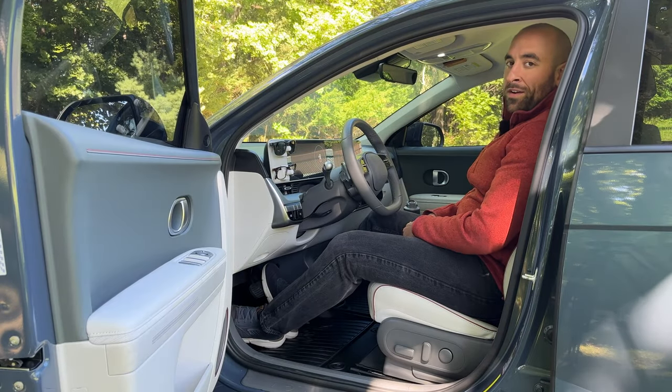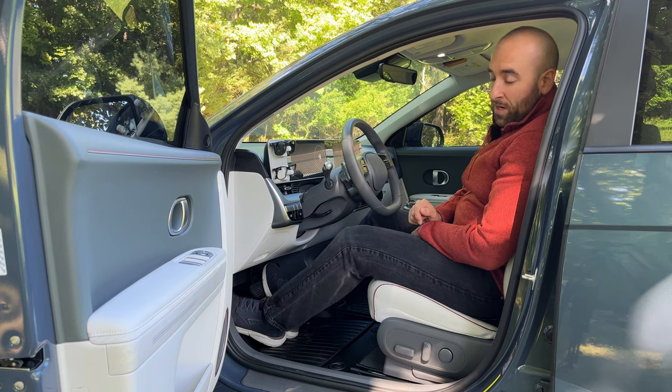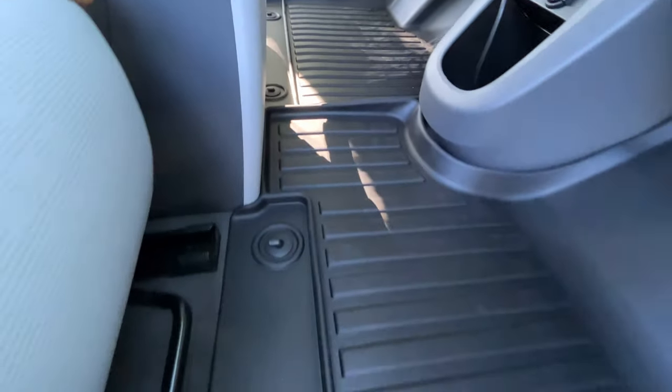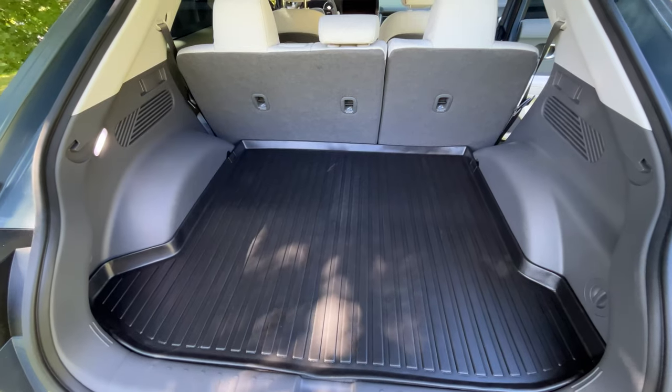Hey everybody, it's the IONIQ guy here and today I'm in the front seat of my car because today we're talking about floor mats. WooEeV just sent me their newest version of their all-weather floor mats for the Hyundai IONIQ 5, and today I'm going to show them off to you guys and let you know my thoughts on them.